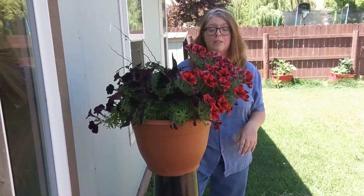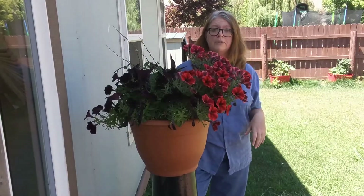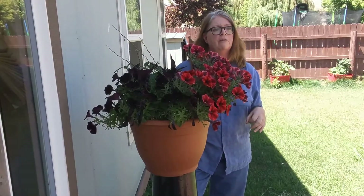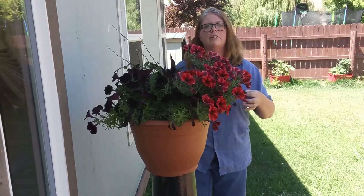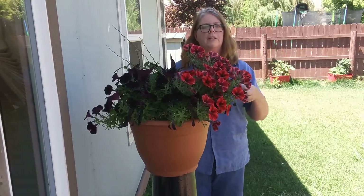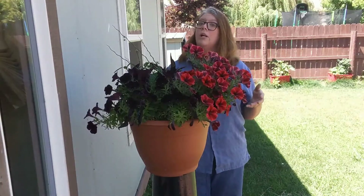Hi, this is Toni again at BesideTheFrontDoor.com and I want to talk to you about annuals versus perennials. A lot of people get them confused, and here are the key tips to tell you the difference, why anyone would plant annuals, why anyone would plant perennials, and why you want both.